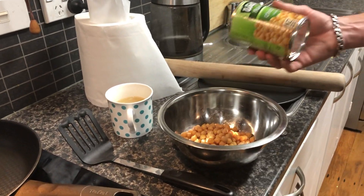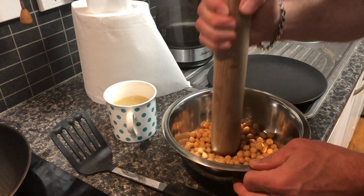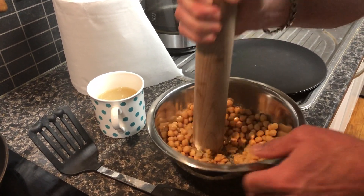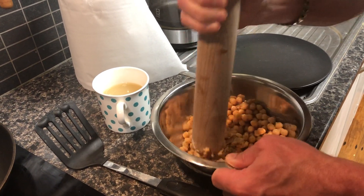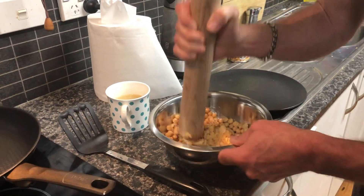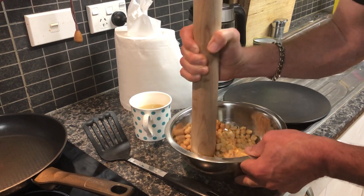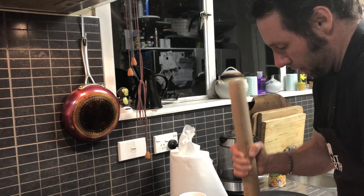Look at our chickpeas — I haven't got any fancy kitchen whizzies, I'm just going to use the back of a rolling pin. So all we're going to do is mush this up, and then after this we're going to add our ingredients: a teaspoon of coriander, a teaspoon of cumin, three quarters of a teaspoon of salt, a few twists of pepper, and a little squeeze of lemon juice.